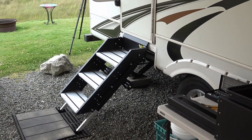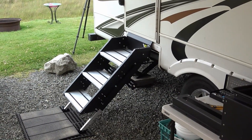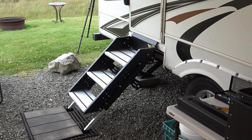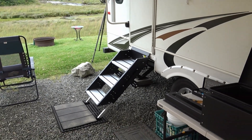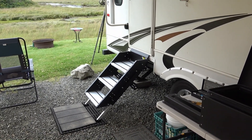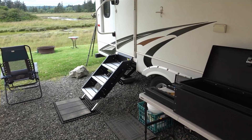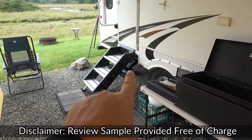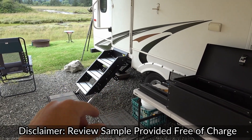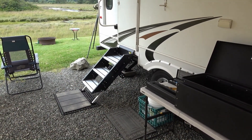Hey guys, Ray from loveyourv.com. A few days ago I installed the Solid Step from Lipper Components. We've been using it and decided we're going to keep it, so I'm going to install their accessory - a storage box that fits underneath in the gap left from removing the old accordion-type stairs.